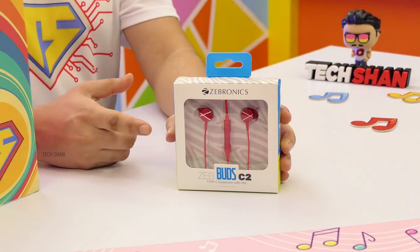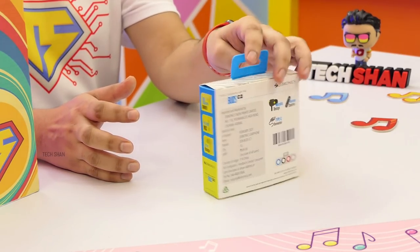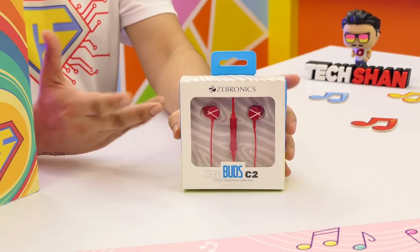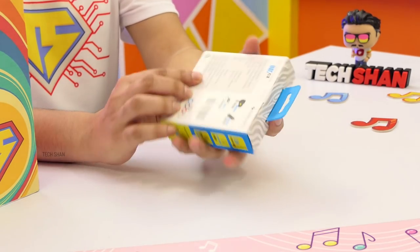Next on my list is something many were requesting for quite some time. Check out the ZepBuds C2 — a budget Type-C earphone for your smartphone. With most smartphone manufacturers removing the 3.5mm audio slot, finding a good quality Type-C earphone on a budget is a tough call, but this is definitely the thing to look at.